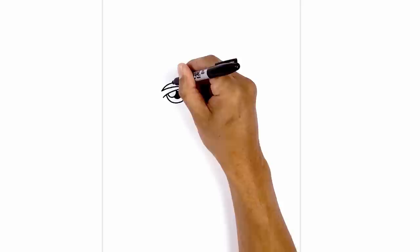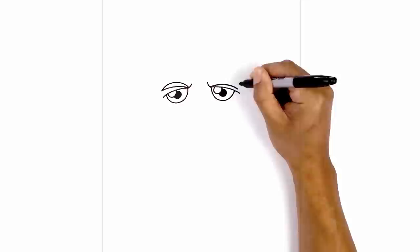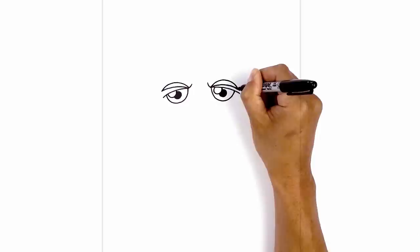Now I'm going to thicken this up along the center. On the left side we're going to go up and just pull that down and in. We're going to do the same thing on the right. I'm just going to lengthen this up a little bit more. Starting from the inside we're going to curve up and just pull that down towards the side.